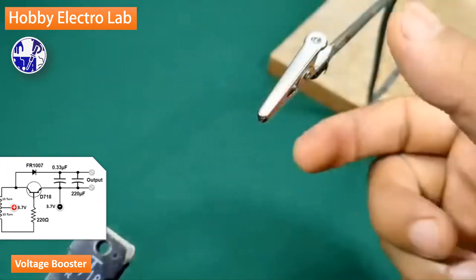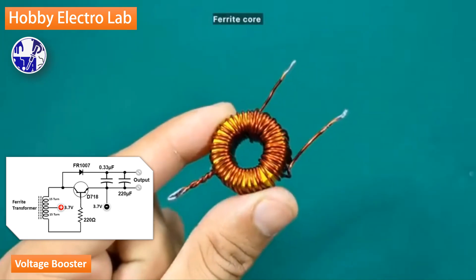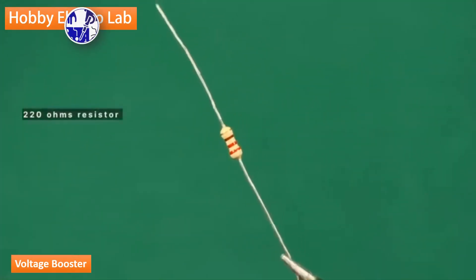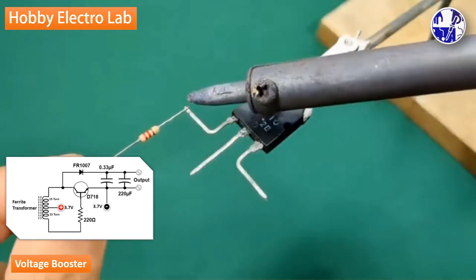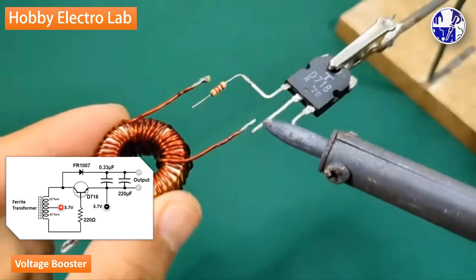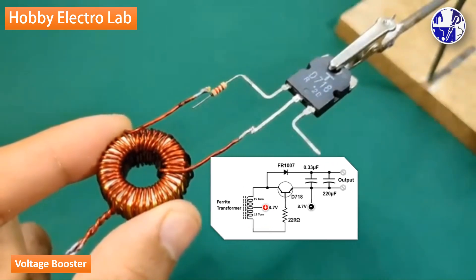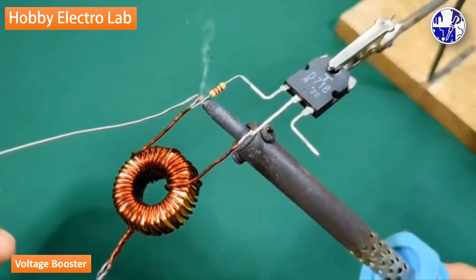Gather all the components and connect them according to the circuit diagram shown. You can take a screenshot of the circuit diagram near the end of this video.